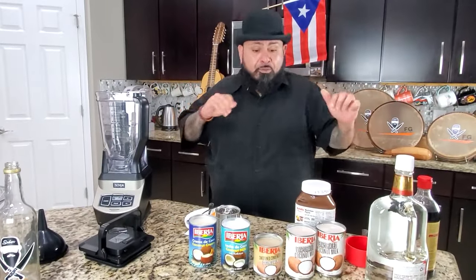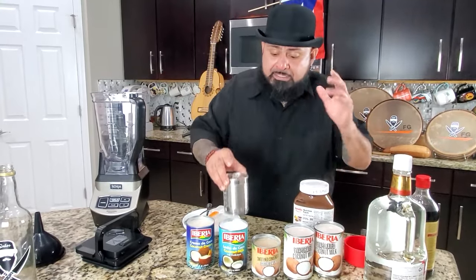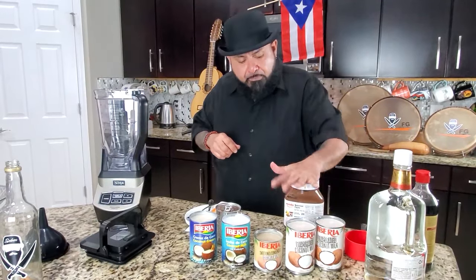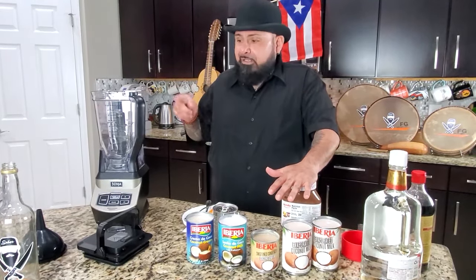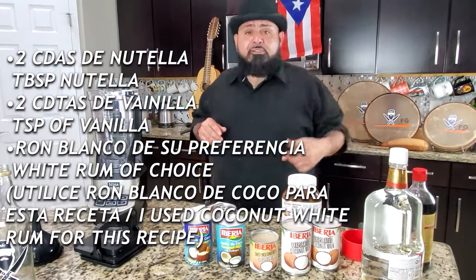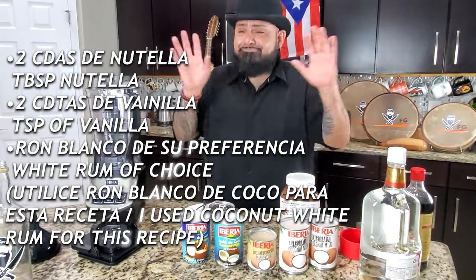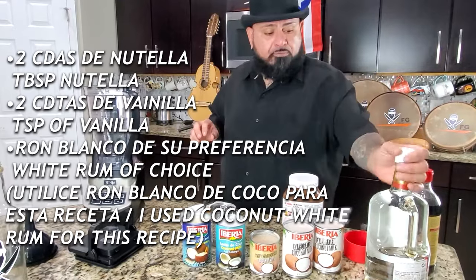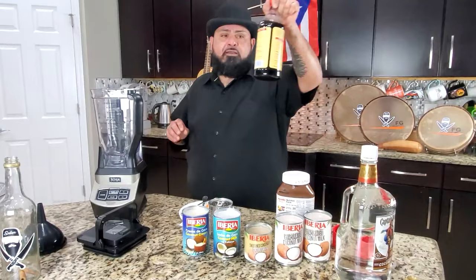Si es coquito, tiene que saber a coquito, ¿no? Pero nosotros vamos a estar dándole un toquecito extra a esto. Tengo leche evaporada regular. La receta está posteada ahí para que usted la prepare en su casa. Y vamos a estar preparando un coquito de Nutella. El rum que vamos a estar utilizando — the rum we're gonna be utilizing for this coquito — you could do Bacardi, Palo Viejo, any white rum. We're gonna be using this one right here, it's also coconut rum. And we're gonna be using vanilla.